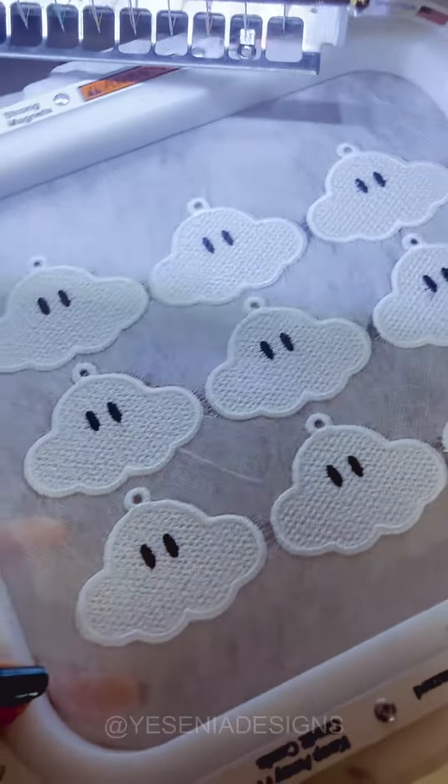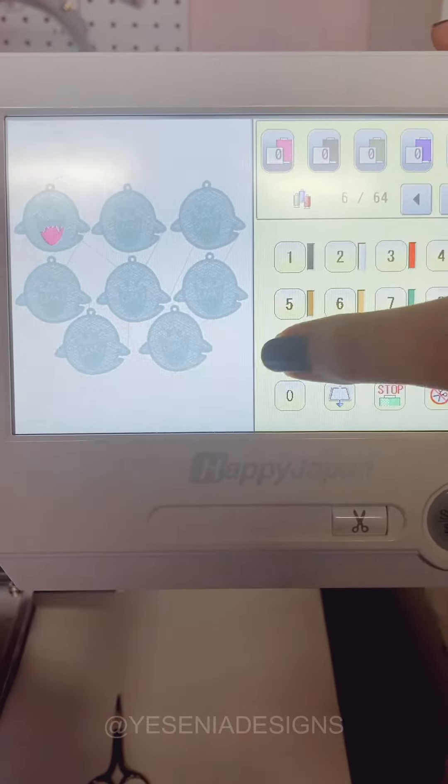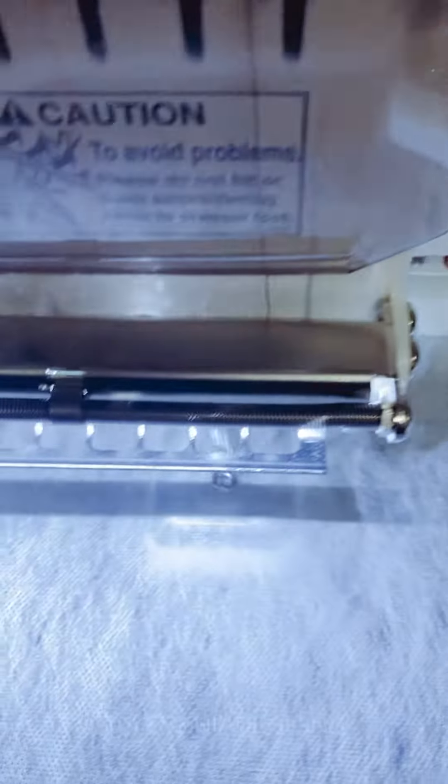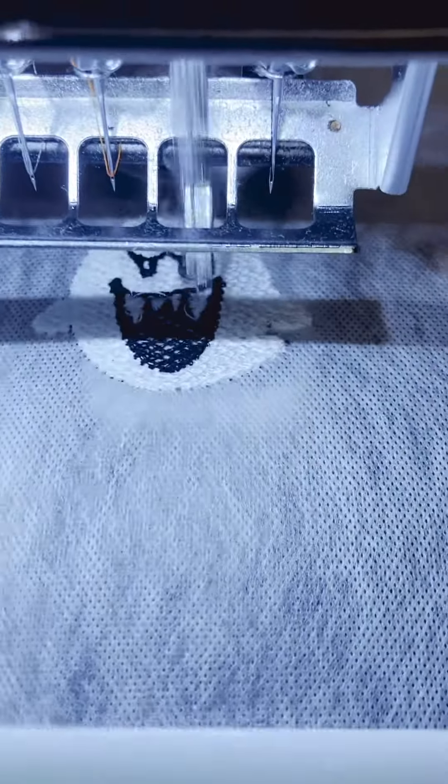Super easy. In case you have not made anything with freestanding lace before, I can definitely do a more in-depth video on these. But I'm telling you, these are super easy.